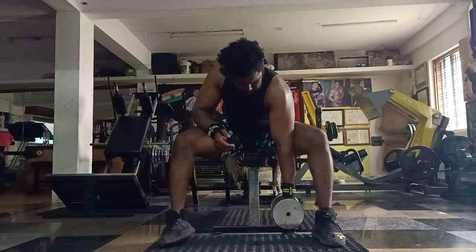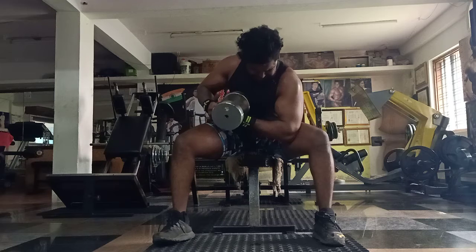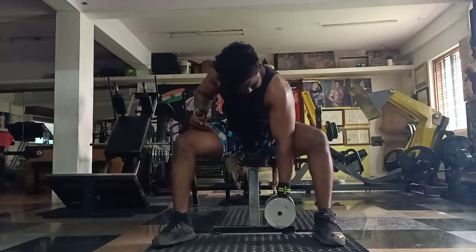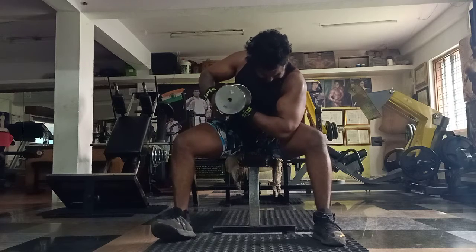One more rep, last rep. Squeeze, slow, slow, slow. Squeeze, go up, keep going up. You can do last rep, one more rep, last rep — don't give up, push, push. Squeeze, squeeze and relax.